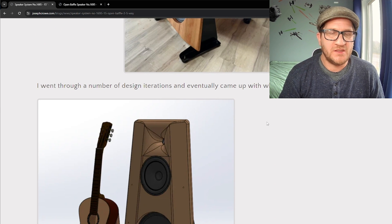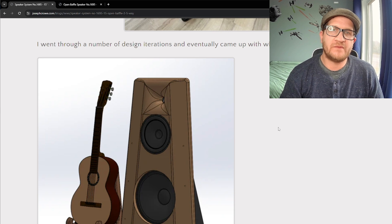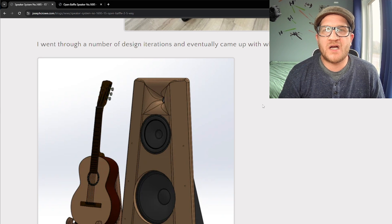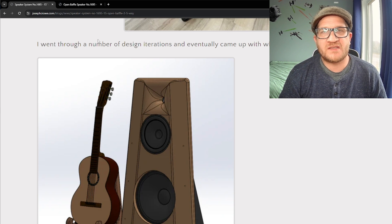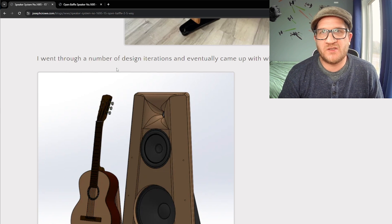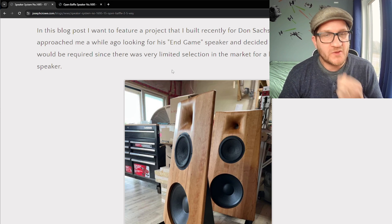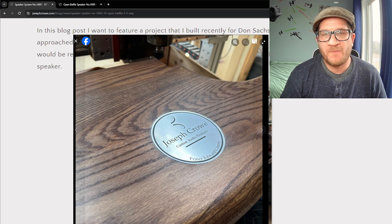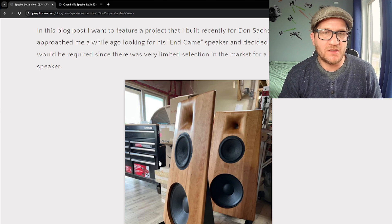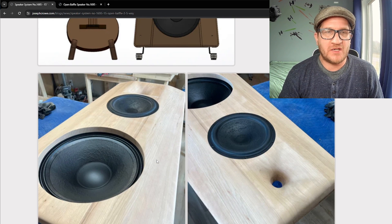That's open baffle speaker 1695. If you're looking for a custom build, please reach out — this project garnered quite a bit of interest, and if commissioned to build another pair I would likely build a second or third pair for inventory, which helps with overall cost. I've put a product page together and adjusted the pricing to reflect that. I'll keep everyone updated on my social media on additional inventory pairs, whether in cherry, oak, or a chocolate oak stain that looks fantastic — very similar to walnut, or you could have the open baffles built in actual walnut as well. Feel free to reach out with any questions — take care and have a great day.